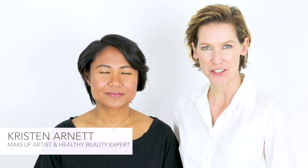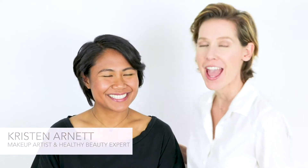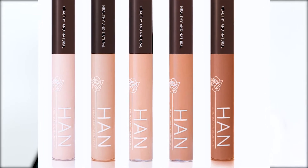Hi, I'm Kristen Arnett, an international makeup artist and healthy beauty expert, here with my model April. We're going to show you how to use the Hand Concealer, a vegan, cruelty-free, full coverage formula to even out skin tone, brighten up under the eyes, and conceal any blemishes.